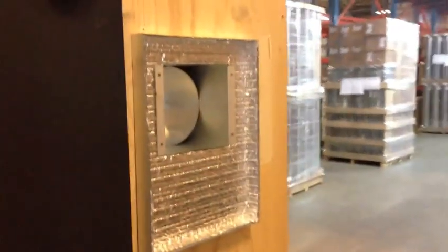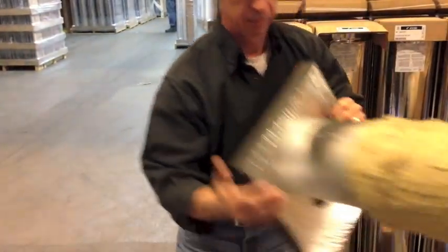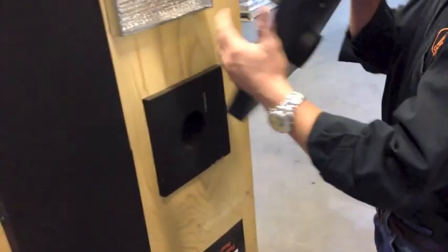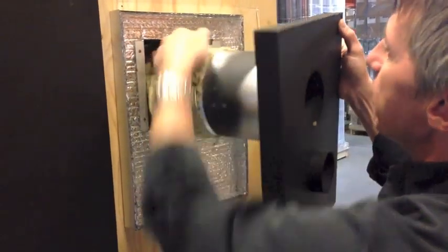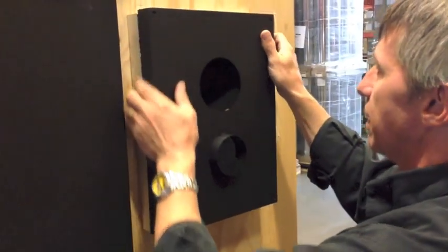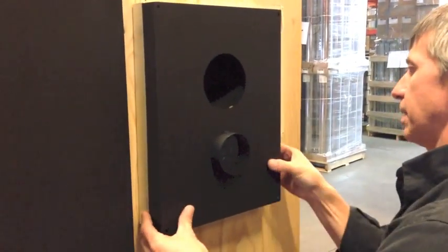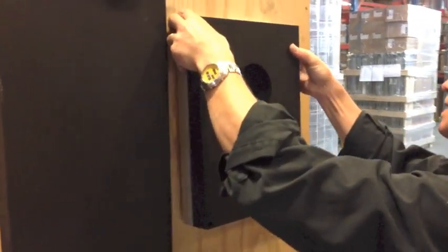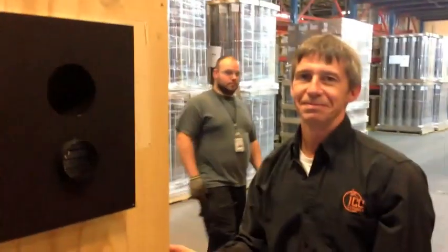Screw that assembly into place. And then the exterior portion, which is painted black and is insulated, will then fit on the inside. We'll cover the box because this is all insulated. The end.